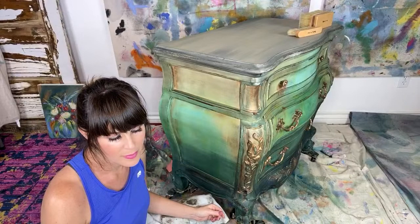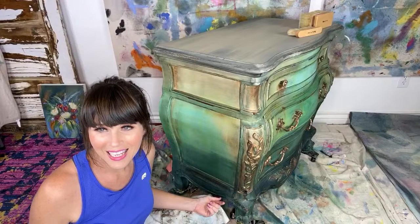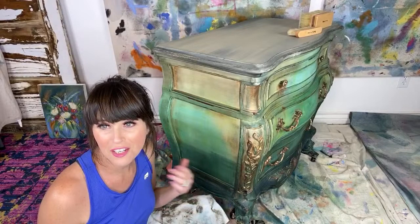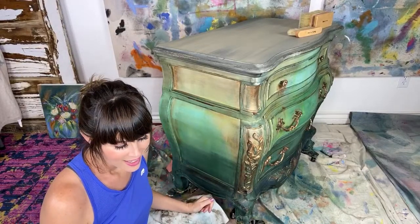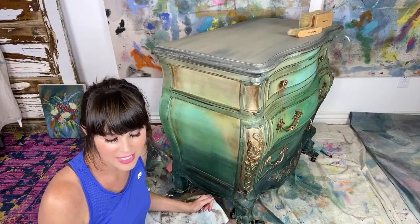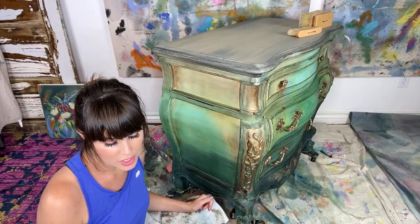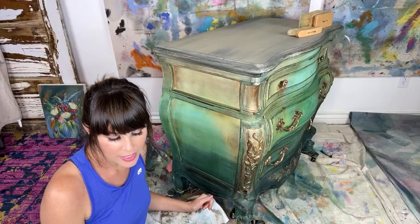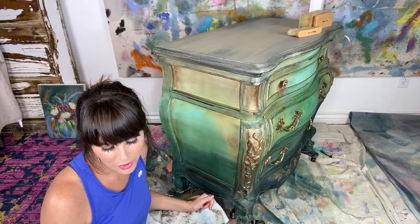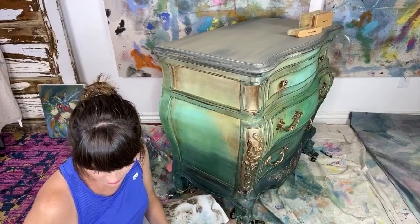Teresa Davis has nominated Heikey Pixie Burley — Heikey is wonderful, she's a fellow furniture artist. I just call her H, she calls me D. She has been through an amazing journey of hardships and still continues to strive for success — always gets back up to face each day with so much positive direction. Heikey is one of the hardest-working individuals I've ever met. Thank you, Teresa, for nominating her.